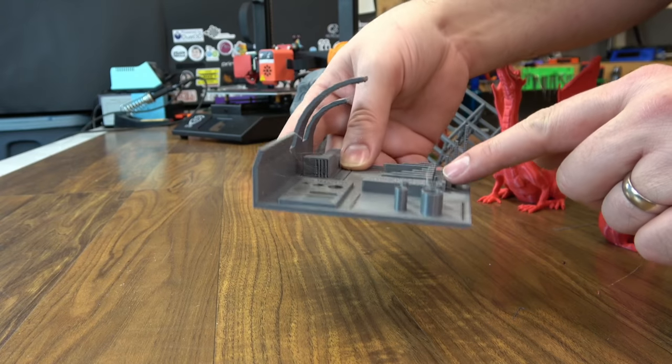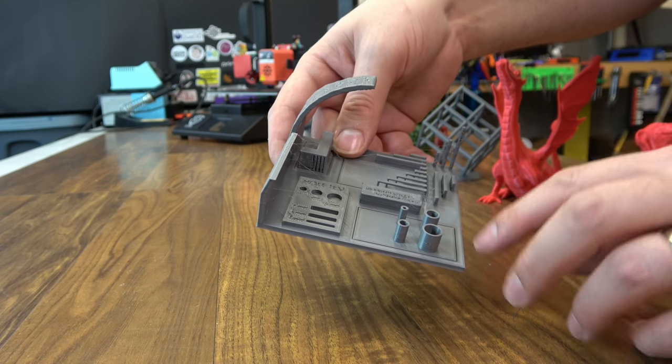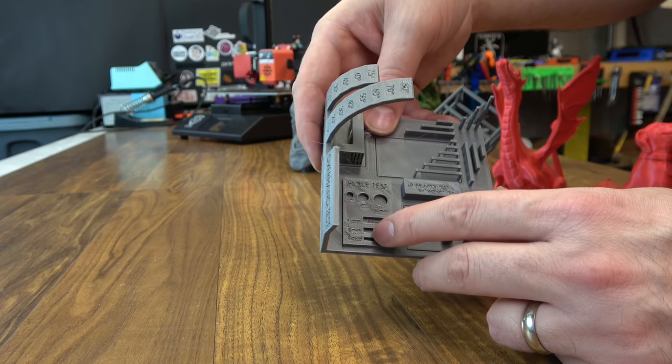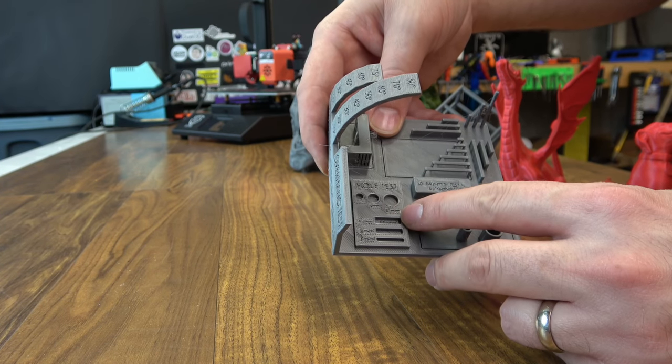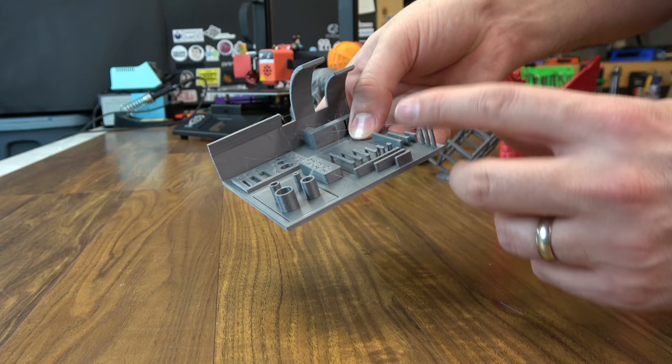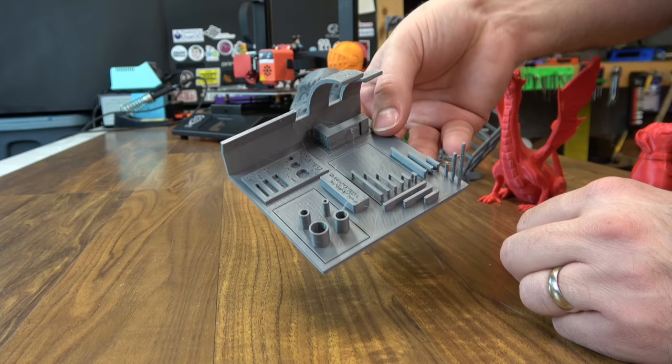I also ran a standard print test to get an idea of bridging. It did it really well. All the holes are nice and round. The text is a little off — maybe not as precise as it needs to be — and small perimeters are a little messy. But there are a lot of printers that can't complete those, so it did a fair job.